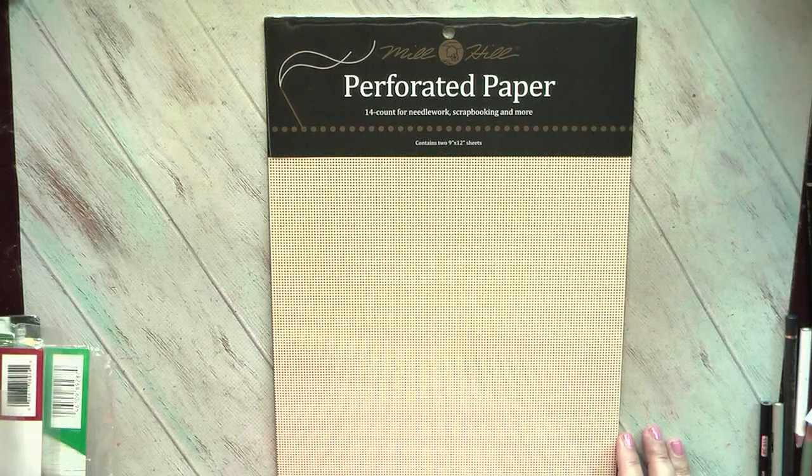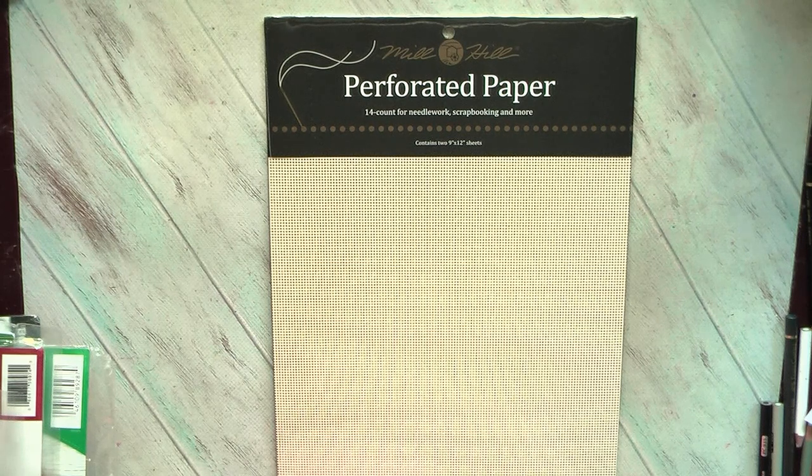Welcome to my channel. This video will be about a small craft supplies haul, but it won't be about coloring. It will be more about cross-stitching, and mostly I purchased some things which will help me to prepare for Christmas.